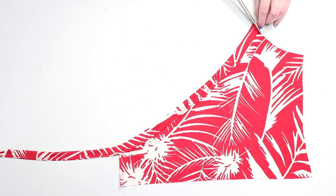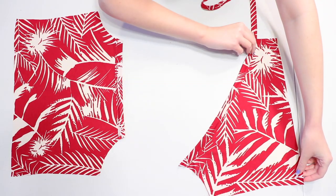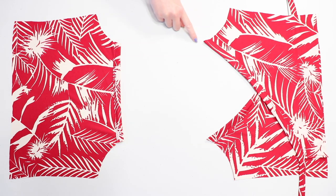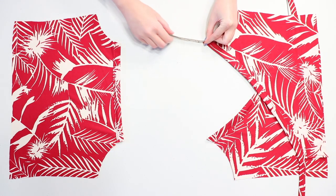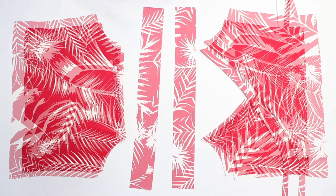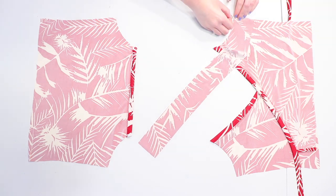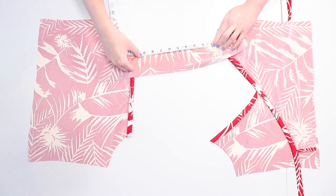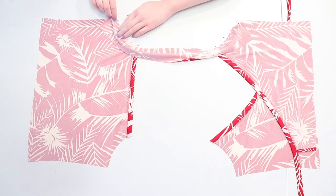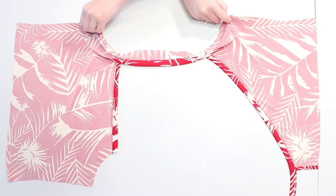Trim the edge so it lines up with the armhole, then attach the binding and tie to the other front bodice piece the same way. Lay the bodice pieces across from each other to make the final bindings, which will go around the armholes and form the straps between them. Decide how long you want your straps to be and leave a gap between the bodices that size — my straps are going to be nine inches long. Measure along that whole distance and cut out two strips that are that number long by two and a half inches wide. Turn everything wrong side up and pin one of the strips along one of the armholes, again making sure the strip is nice and taut as you pin for the best results. Measure out the strap size and then pin the rest of the strip down the opposite armhole. Sew along both armholes to attach the strip, then turn it so the right sides are up.